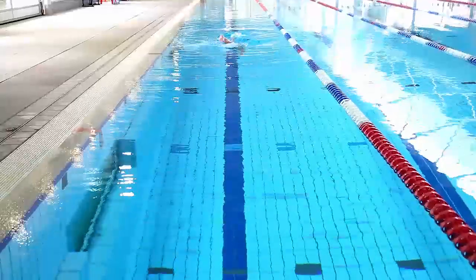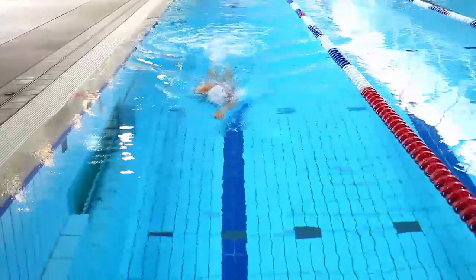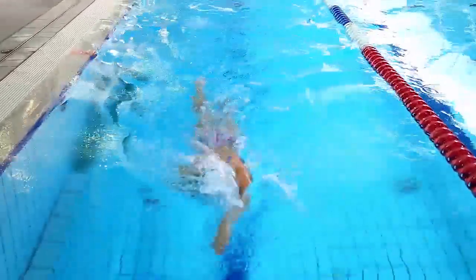The next drill is a six kick freestyle drill. It's basically three strokes freestyle and six kicks on your right arm, alternating with three strokes freestyle and six kicks on your left arm.